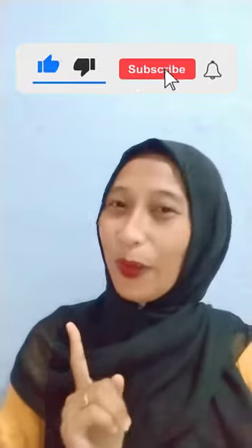Okay guys, that's the end of our video. Don't forget to subscribe and comment. Thank you for watching, bye!